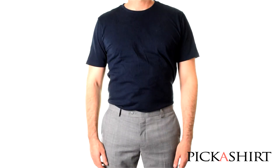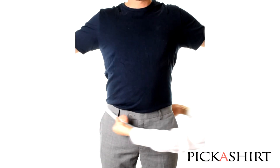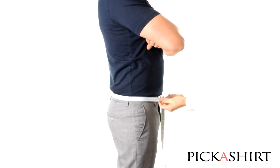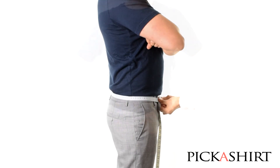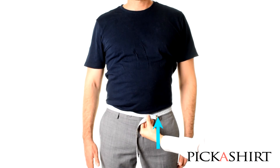Remove the belt for this measurement, which is taken around the pants waistband. Run the tape measure around the top of the pants at the waistband, measuring the circumference of the pants waist. Note that this measurement will not always be the same as your pants size, as pants sizes are not accurate.